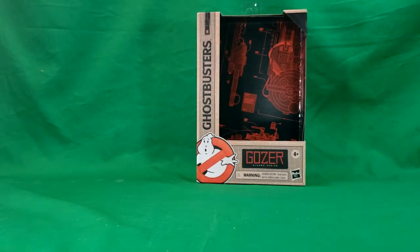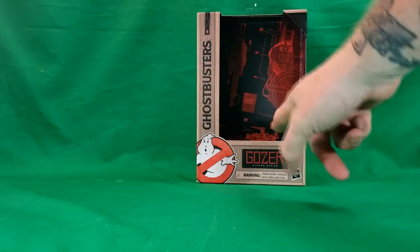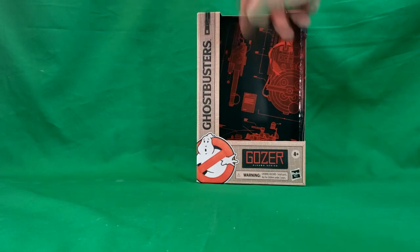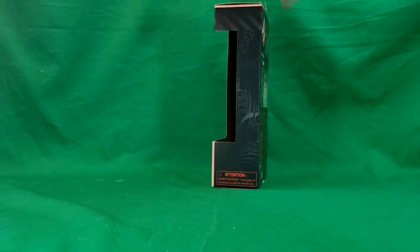We'll move her out of the way and take a look at the packaging. As you can see here, you have the Ghostbusters flight suit design on the box, the Ghostbusters logo, the Gozer Plasma Series patch, 4 and up, Hasbro, warning choking hazard. You have the Proton Pack and Neutrino Wand blueprints, along with the Ecto-1 blueprints as the backdrop for the packaging. On the side, you've got an Art Deco image of the Ghostbusters, and the other side has some more blueprints.